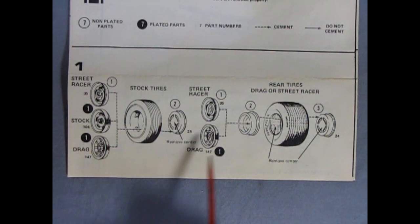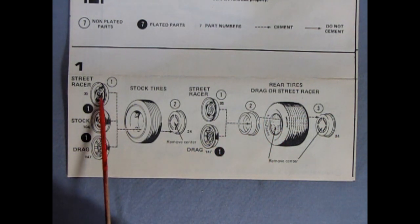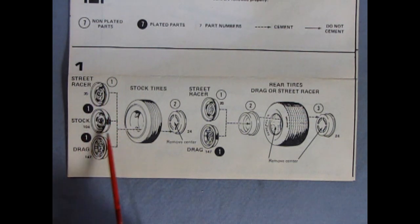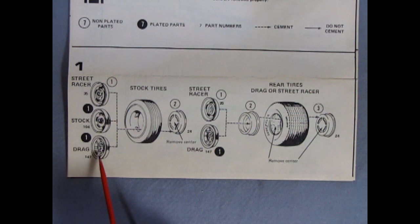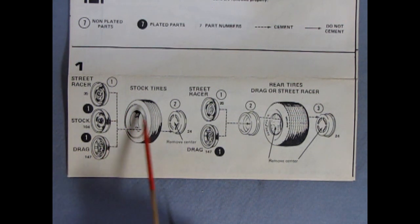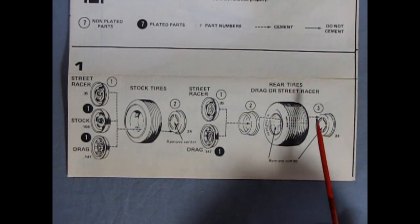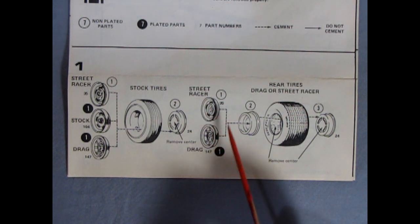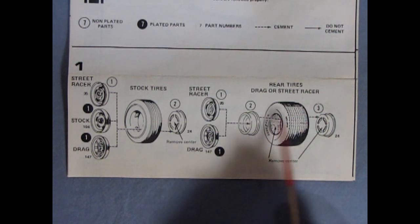Panel one shows our wheels going together with our stock tires as well as the rear drags. Here we have the stock or street racer wheels — the stock wheels without the caps in the center — and then our stock wheels with the caps. Our drag racing wheels are the vector style and go into the stock tires. For the rear tires you can use either the street racing wheels or drag wheels, as these go into slicks for your custom and street machine.